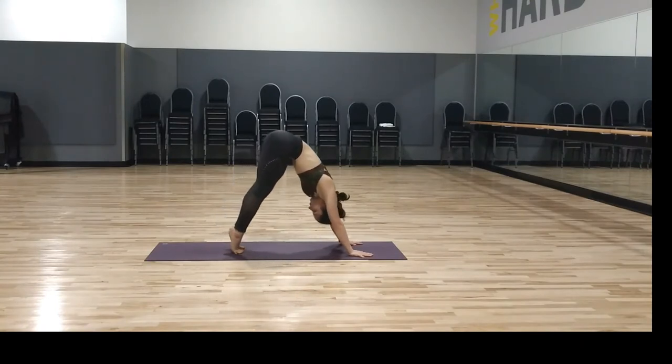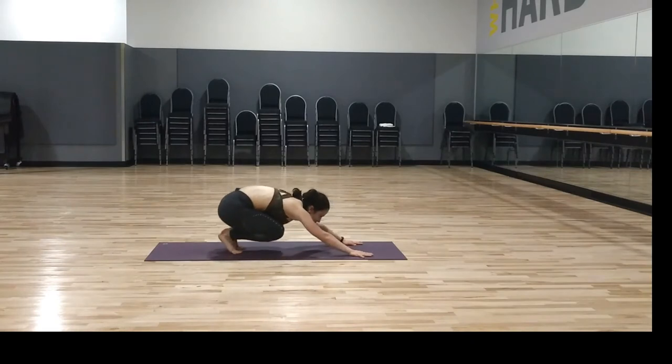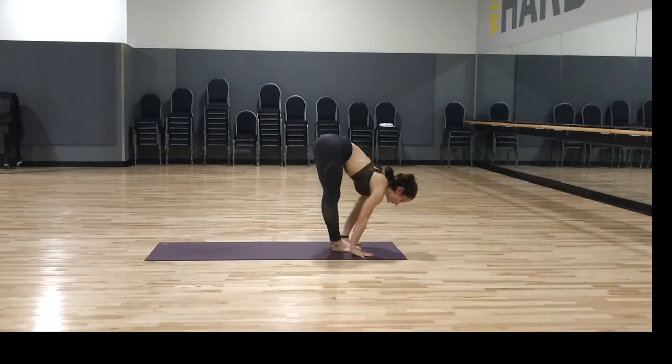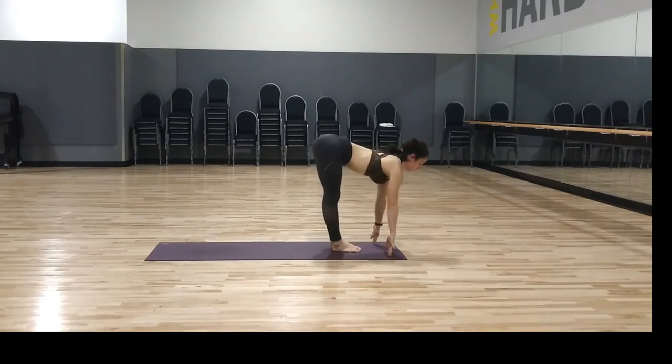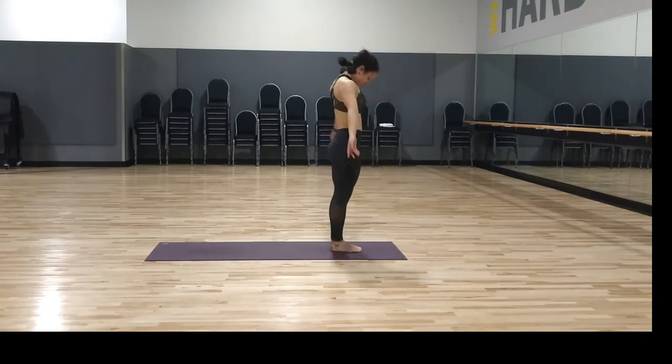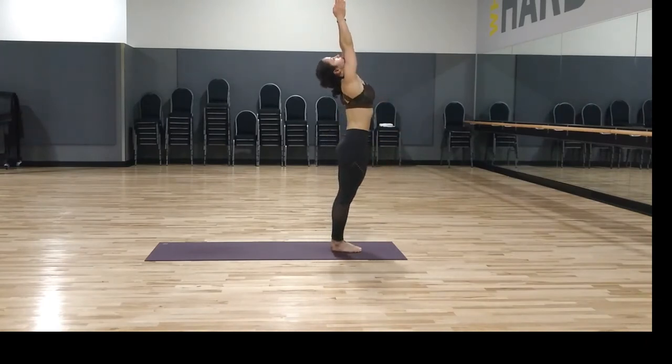Walk, step, or hop feet to the hands. Once you're there, inhale lengthen halfway up, reaching the head front, then exhale fold, dropping the head. Inhale, stand up, look at your thumbs. Samasthiti — mountain pose.